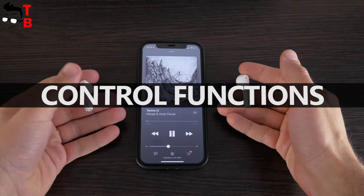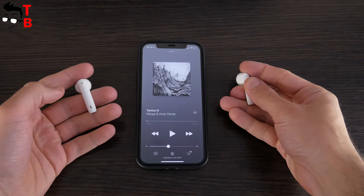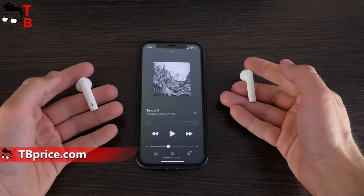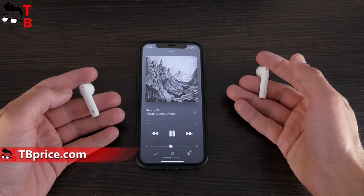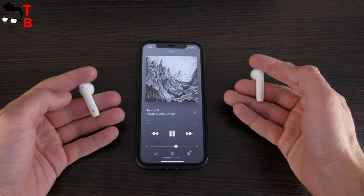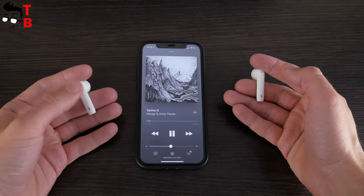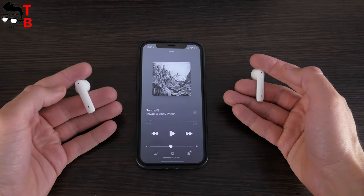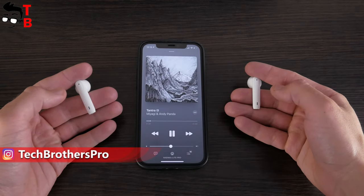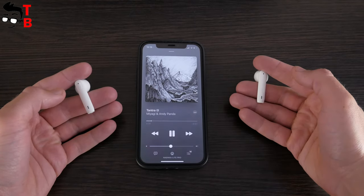You can play or pause music with a double tap on the earbuds. You can play the next or previous song with a press and hold on the left or right earbud. When music is playing, tap once on the right earbud to increase the volume, and tap once on the left earbud to decrease the volume. You can also call a voice assistant on your smartphone with a triple press on the left earbud. Nainco Lite Pro has a game mode, which is activated by a triple press on the right earbud. You will hear a go-go voice message.